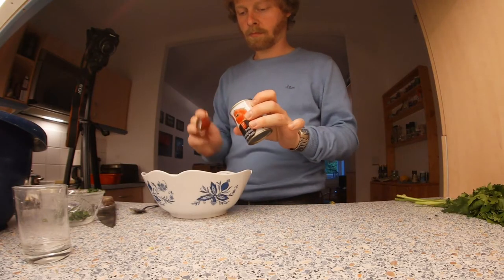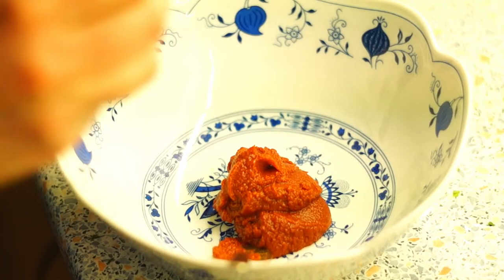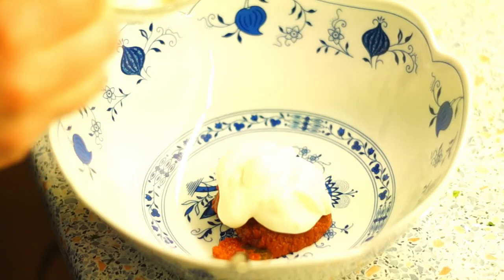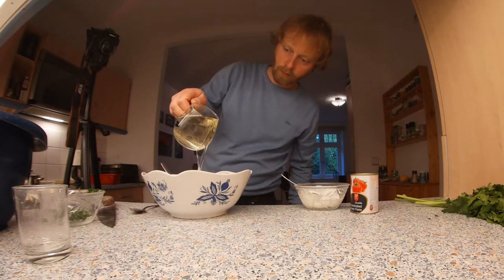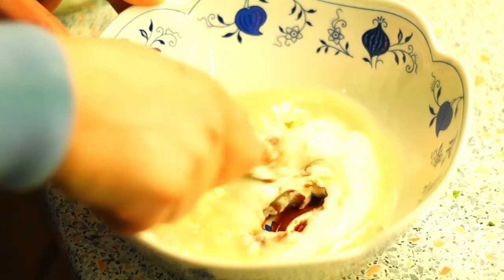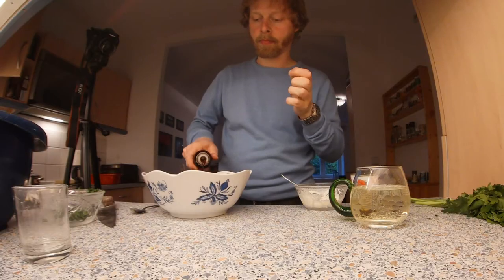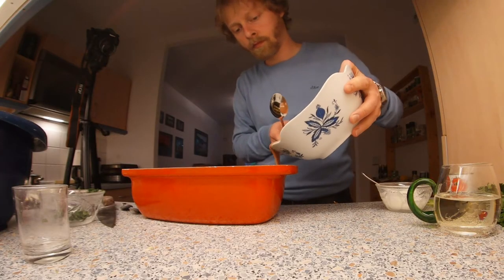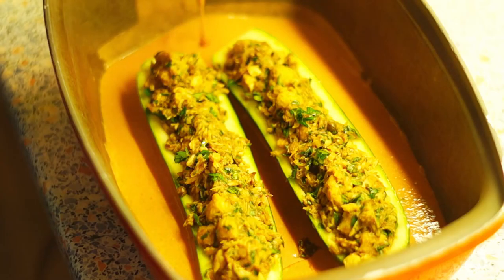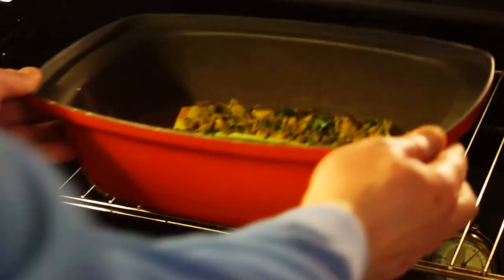Put the tomato paste into a bowl. Add 6 teaspoons of sour cream — the rest may be needed later. Pour in the wine and mix everything well. Season the sauce with sugar, soy sauce, and salt. Pour the sauce around the zucchini halves and cook the zucchini in the open baking dish for 25 minutes.